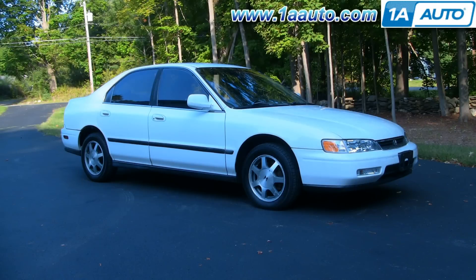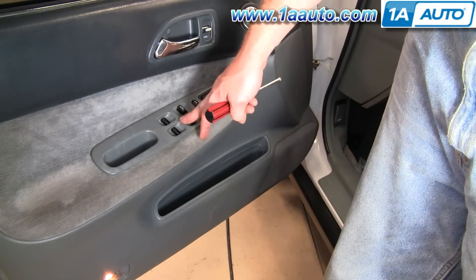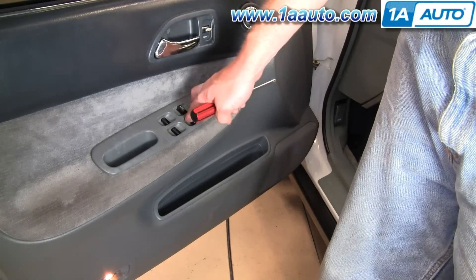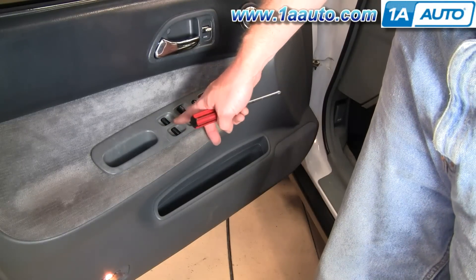In this video we'll be showing you how to replace the power window switch — the master power window switch on the driver's door on this 95 Accord, same as any 94-97 Accord 4-door. This switch can get damaged by rain, you can spill things on it, and it can also just wear out over time. It's pretty easy to replace.